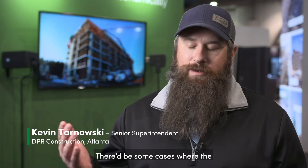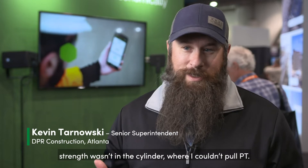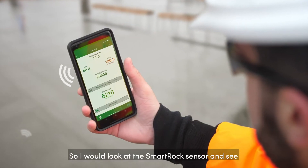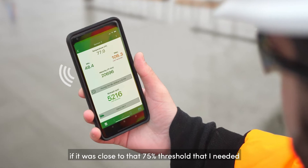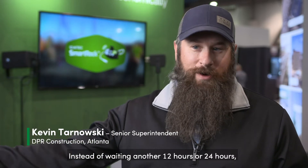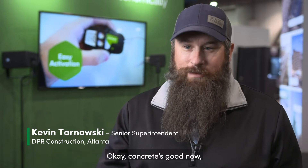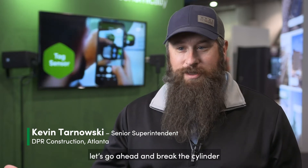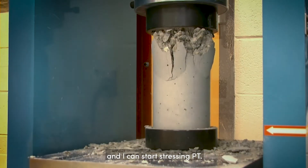There'd be cases where the strength wasn't in the cylinder and I couldn't pull PT. I would look at the SmartRock sensor to see if it was close to that 75% threshold that I needed. If it was, I would have them break another cylinder — instead of waiting another 12 or 24 hours, I could pick up a little time. Four hours later I could see the concrete's good, break a cylinder, verify everything's good, and start stressing PT.